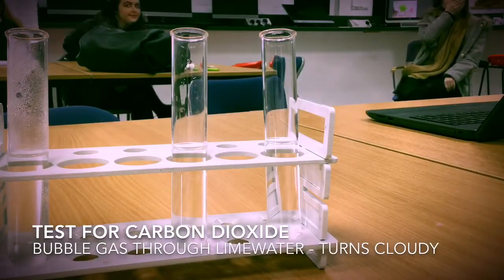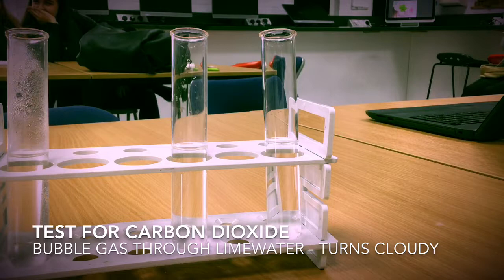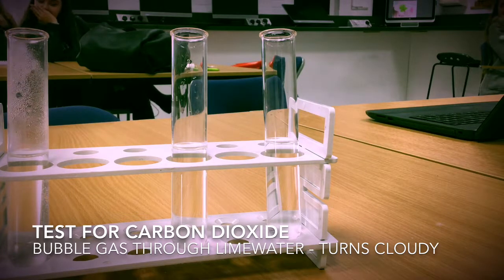I have a test tube of hydrochloric acid, and to this I'm going to add sodium carbonate, which is a metal carbonate. Then I'm going to quickly place a delivery tube over this and bubble the gas through lime water.